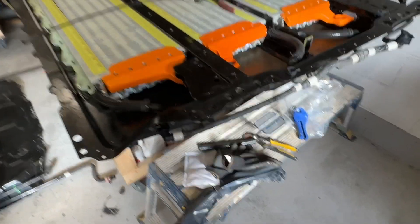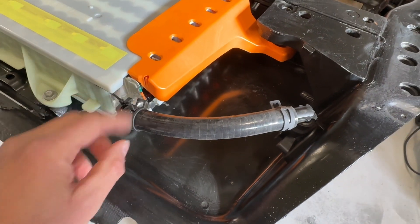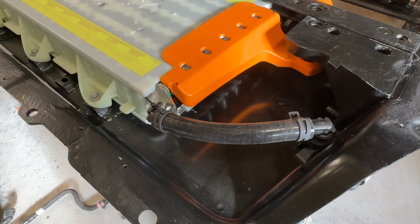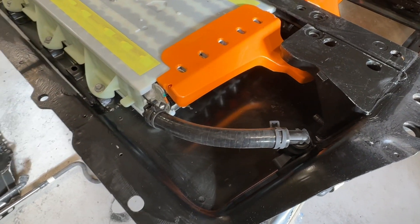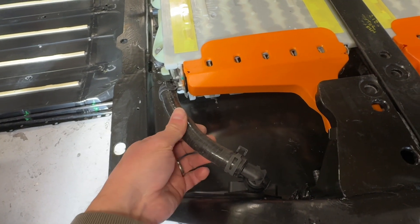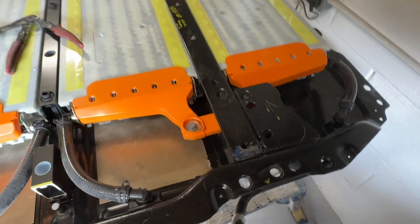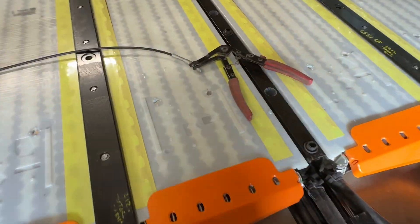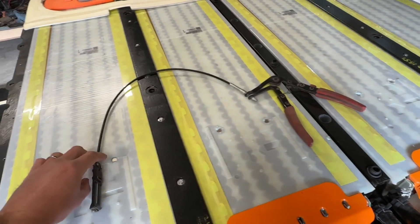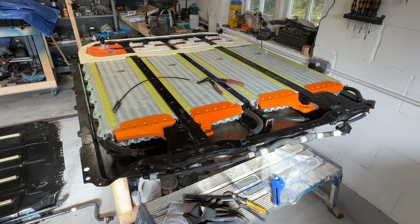The 14mm silicone hose came in and it's a lovely fit. Pushes on and I can't even get it off manually. I also ordered the right size spring clips this style, so it's a much more reliable connection and these are a lot more pliable. Not worried about any strain on connections now. These little tools are great for opening up the clips, putting them in position then releasing. That's the internals of the battery done.